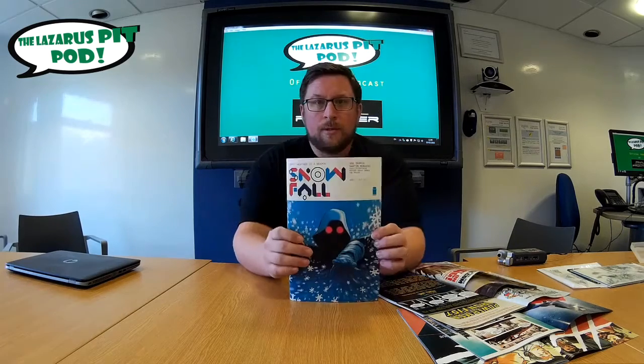The first comic book I'm going to talk about this week is Snowfall from Image Comics. It's issue 1, written by Joe Harris. The artist is Martin Morazo. I don't know who any of these people are. The premise is that in the future, in 2045, climate is used as a weapon.